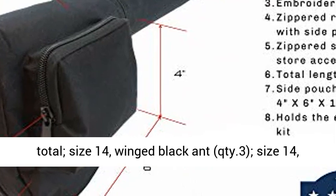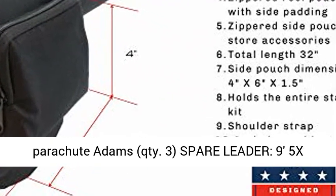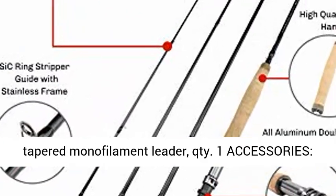Flies — 9 flies total: Size 14 winged black ant (qty 3), Size 14 gold-ribbed hare's ear (qty 3), and Size 14 parachute Adams (qty 3).